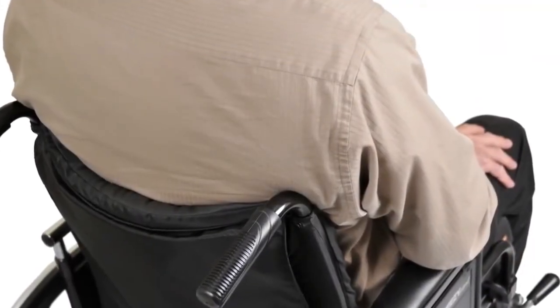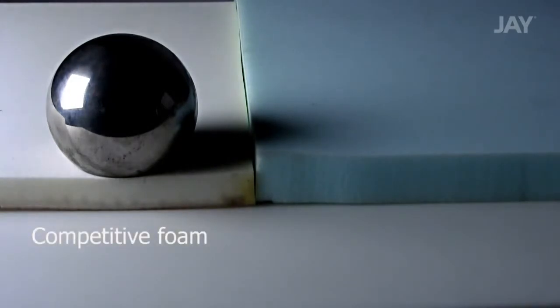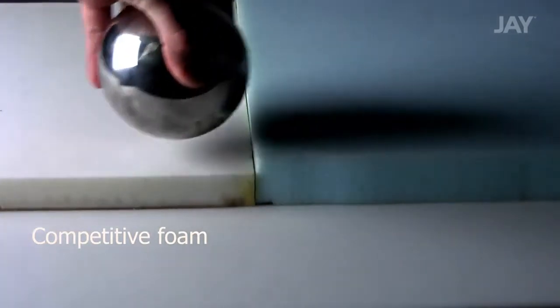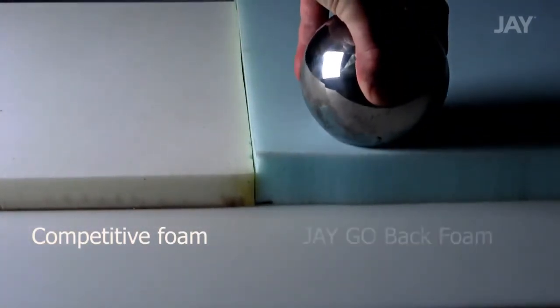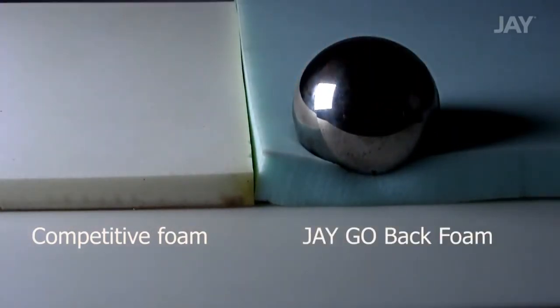To best understand just how comfortable the foam on the new Jay Go Backrest is, let's compare it against a competitive foam sample using this steel ball bearing. The competitive foam has little give, but as you can see, the much softer Jay Go Back foam has much greater give and more envelopment or hug.